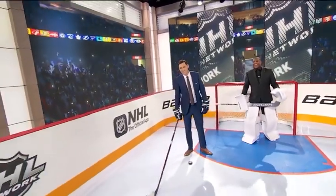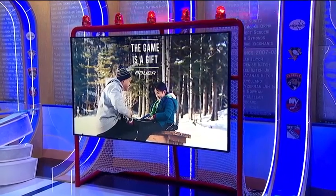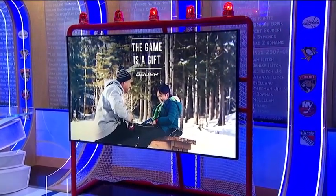All right, that's the breakdown — I'm going to make my four-year-old a lefty. The game is a gift: you can visit your local retailer or bauer.com for great holiday hockey gifts.